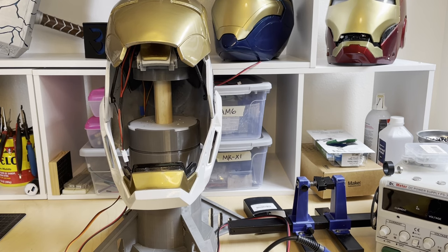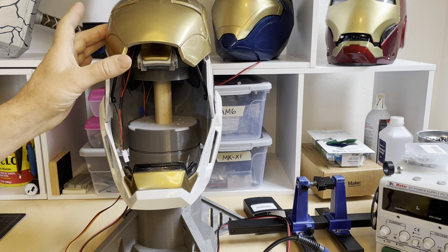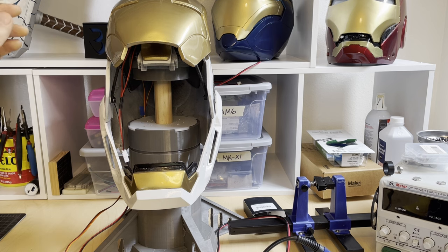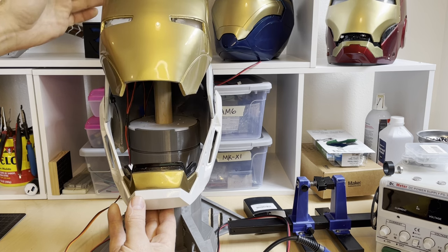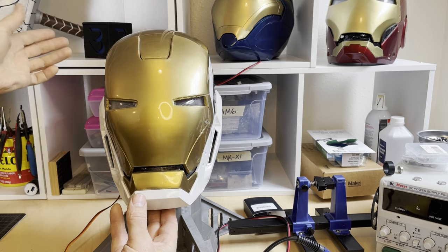Another thing to be aware of — by design, we disable the servo motors. If they stay on, it's going to try and hold the faceplate up and it's going to heat up, drain your battery, your head's going to get hot. We don't want anybody getting hurt, so by design we intentionally disable those. A common thing is if you don't have good articulation, watch how it just kind of naturally falls down on its own.